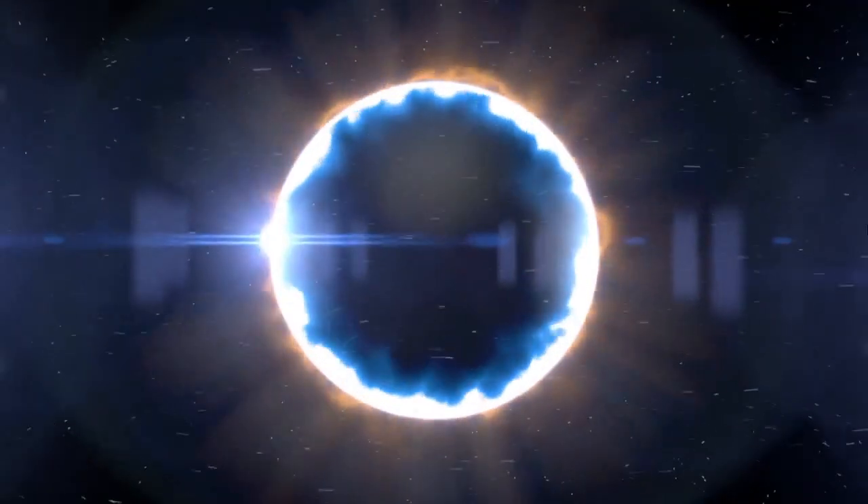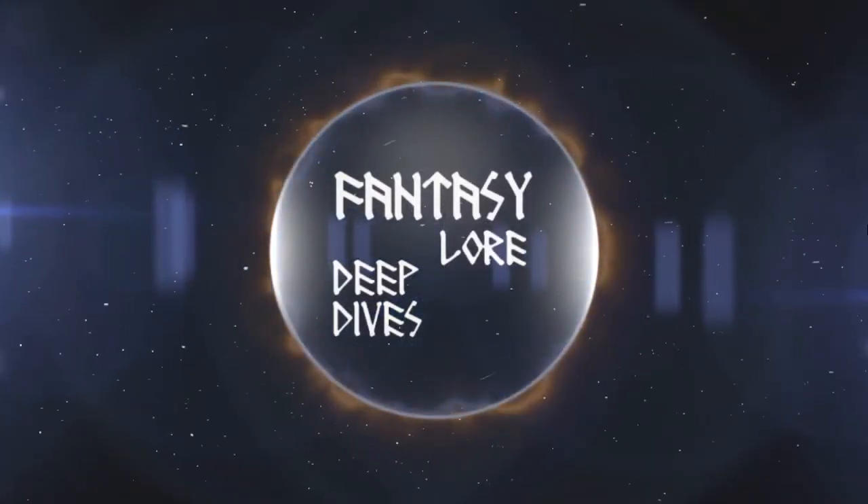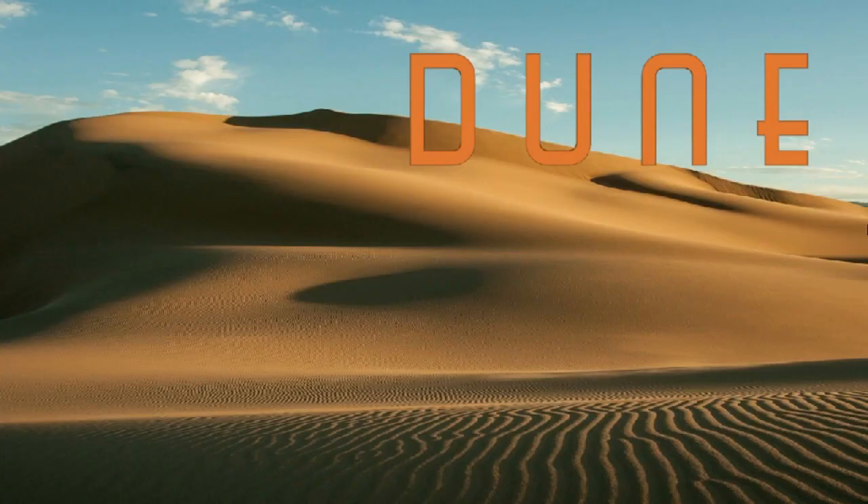Welcome friends to another Dune video. Today we are going to cover a few assassination tools from the original Dune novel: the Hunter Seeker, the Poisoned Tooth, and the Gom Jabbar, with a few additional details from the Dune Encyclopedia.